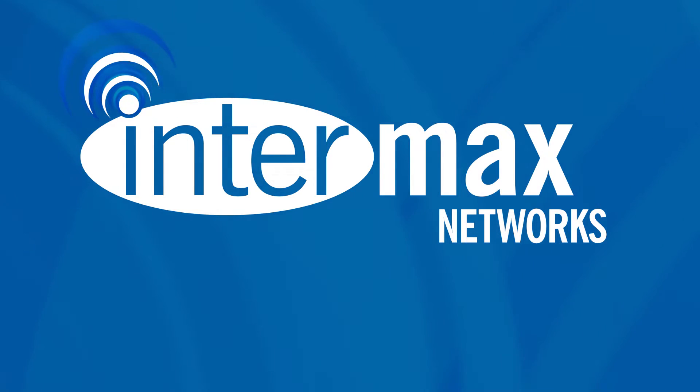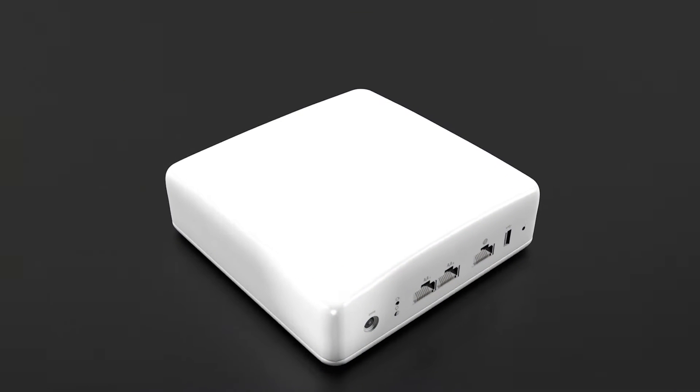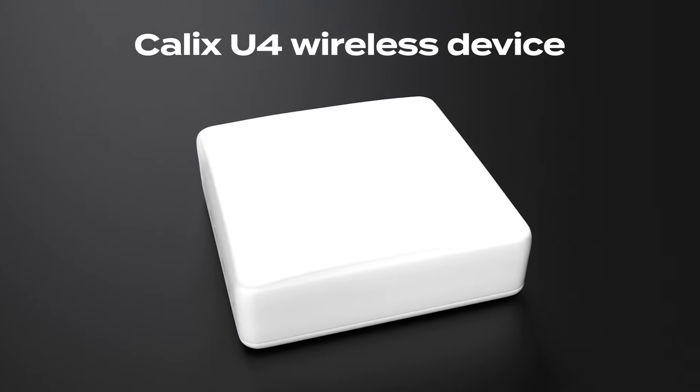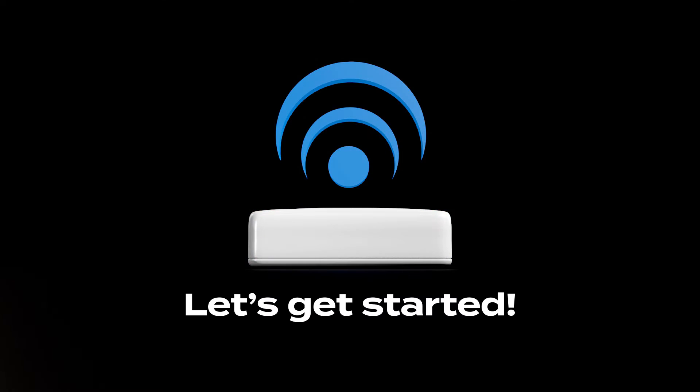Hey there, Intermax Networks users! In this quick tutorial, we'll guide you through the simple process of resetting your Calix U4 wireless device. Whether you're facing connectivity issues or just want a fresh start, we've got you covered. Your wireless device is a powerful tool, and resetting it can often resolve common issues.